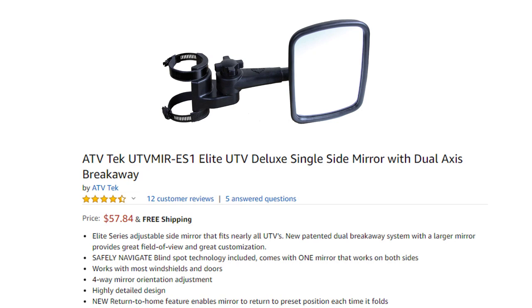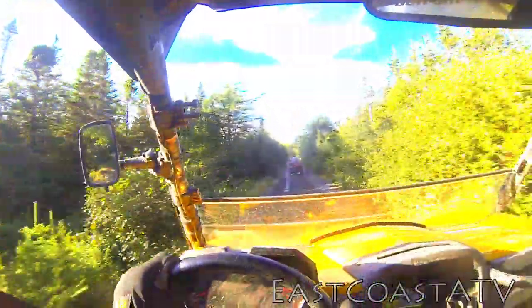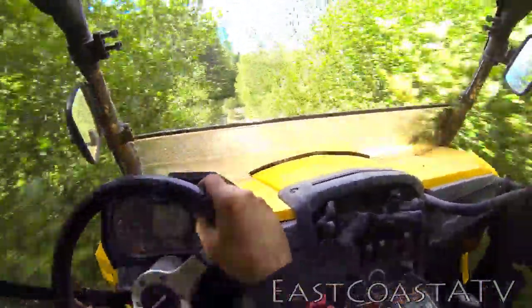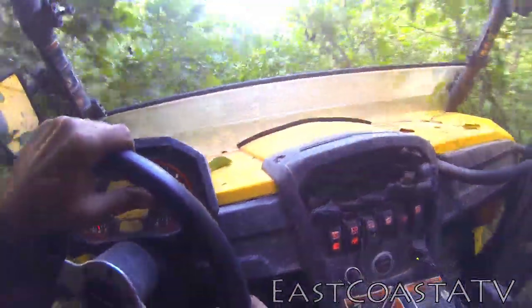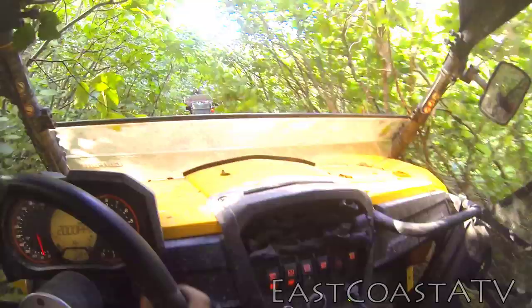I'm really glad I bought these mirrors because they've been bashed I don't know how many times when I've been going through tight trails by tree branches and even the sides of trees. And they've never broken, never cracked. I'll probably jinx myself here by saying this and break one the next time I'm out, but it's never happened in over 5,000 kilometers of driving and I don't expect it will. These are very good mirrors.